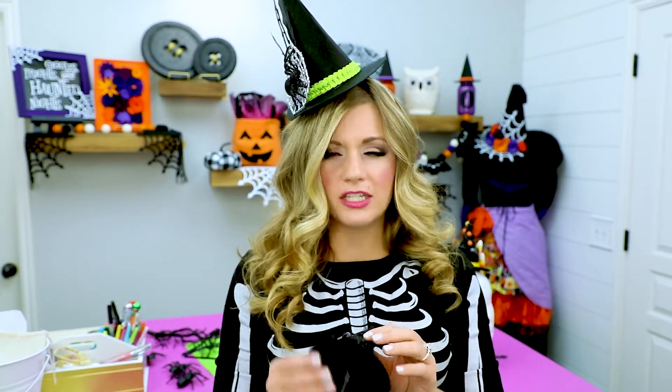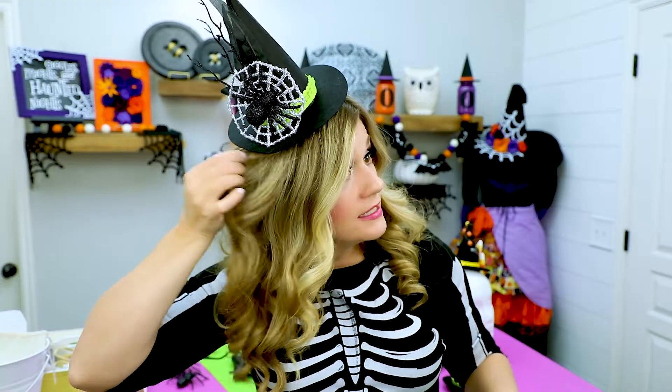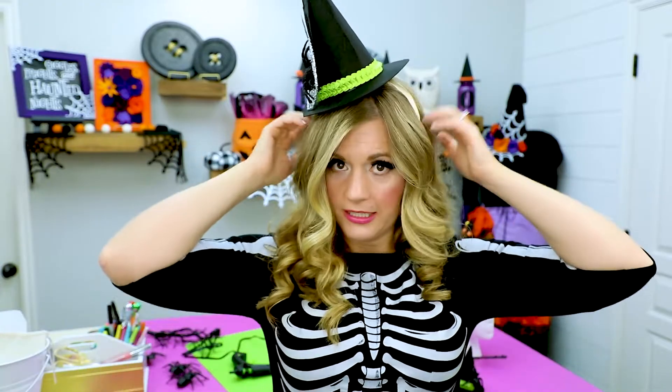Now that you have it all decorated, it's time to make it wearable. Step five: add the headband or hair clip to the mini witch hat. You can use a clip — this works best on the smaller one. But the headband is really comfortable, and you can easily find them at the dollar store in a multi-pack. They're very comfortable and pretty well hidden in your hair, an easy way to wear it.